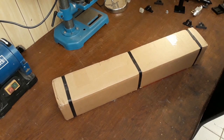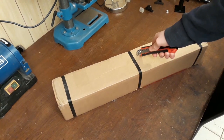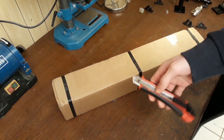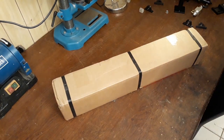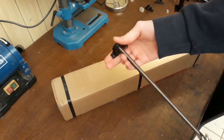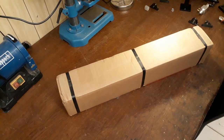Alright, welcome back to another little mini episode of the laser build. In this package are a few parts that we're going to use to make the table move. And what we're going to do in this episode is to machine the lead screws so that they fit onto bearings and can be mounted into the laser frame. Let's see what's inside.